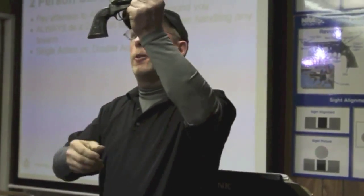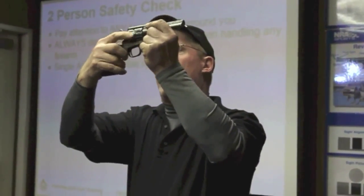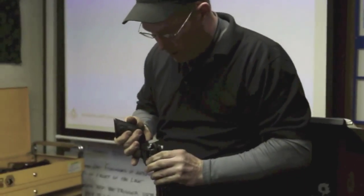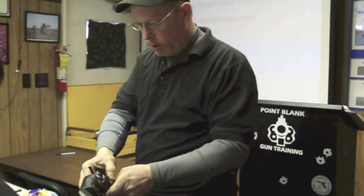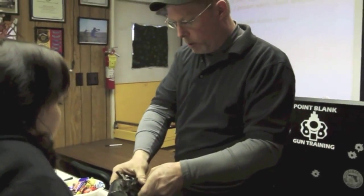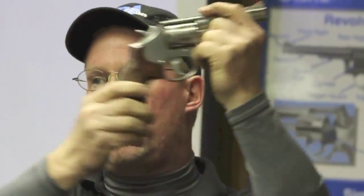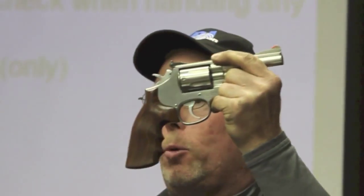This happens to be a revolver. What I've got to do to check it for clear: the hammer comes back to the second notch, the gate comes open. Now I spin the cylinder twice slowly — you'll see that training round come around. There are no external manual safeties on this gun. If I've got rounds in that chamber and I squeeze this trigger, that hammer will cock it on double action and drop it.